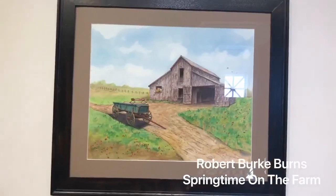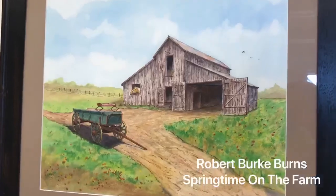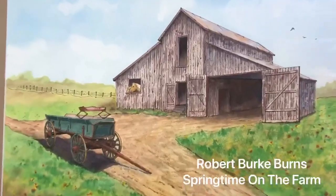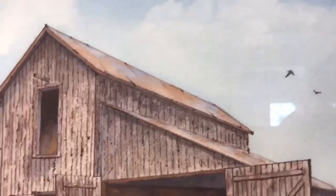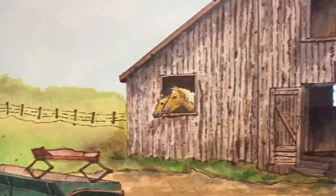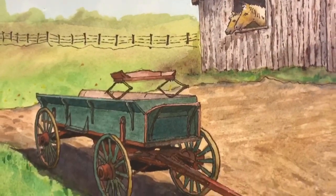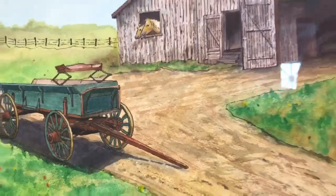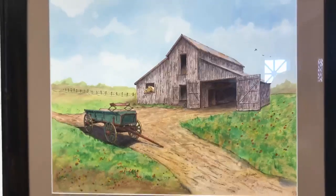In this next painting is Robert Burke Burns again, but this time it's not quite as loose. He doesn't use the wet-on-wet technique through the whole thing. He also uses pen to kind of do an outline. He said that the barn and the wagon were from a photo reference but the rest was from his imagination. You can see the horses there watching the wagon. He was able to create great detail even though he was using watercolor, just like in his painting before.